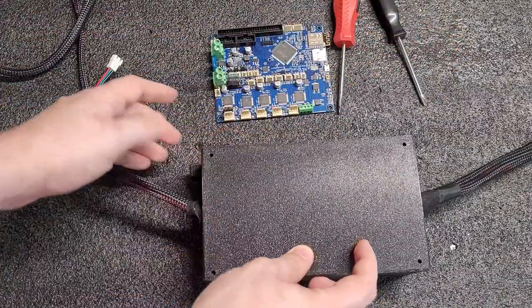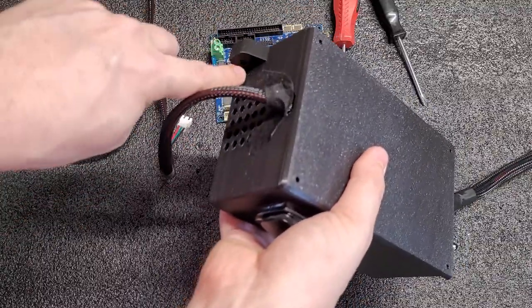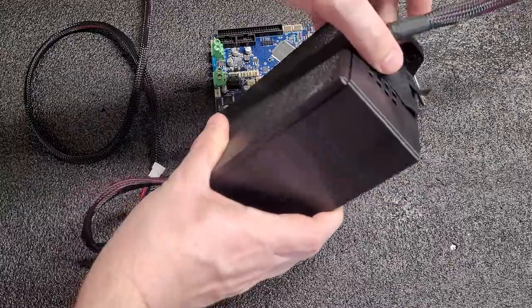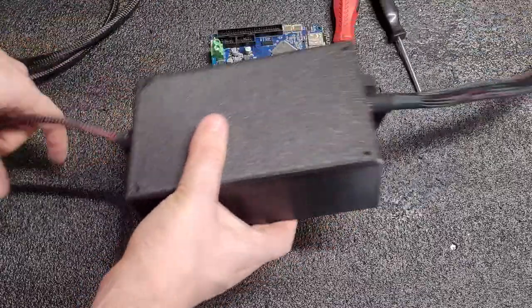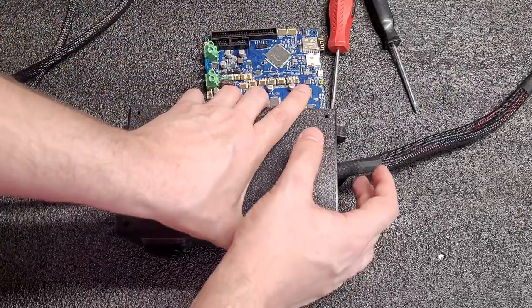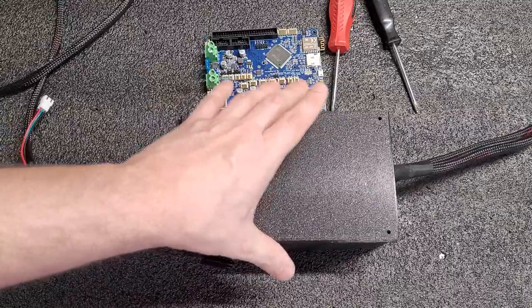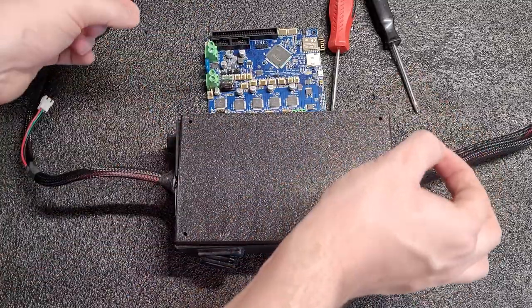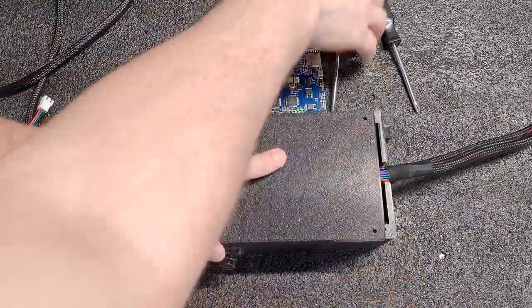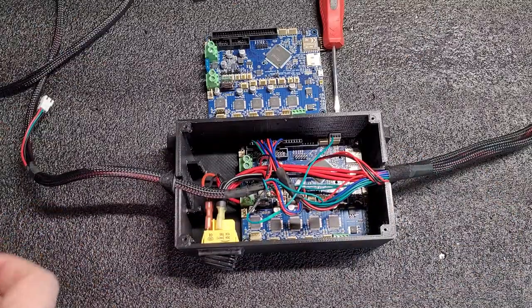The first step is you're going to have to take the control box off of the printer. There are two little screws here — I believe that's a number 5 or number 4 Allen key. After we use a Phillips head screwdriver to remove these four screws, this is what you will see.